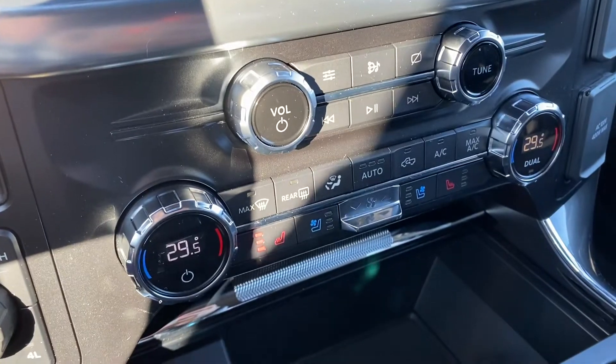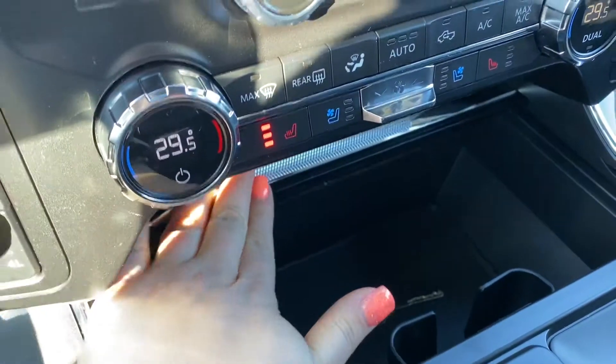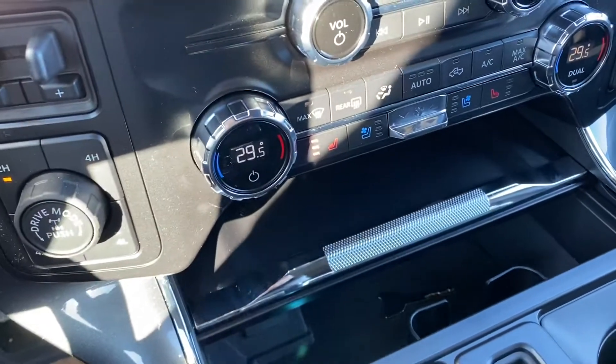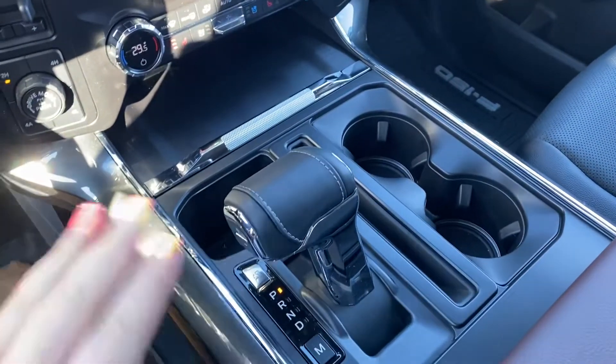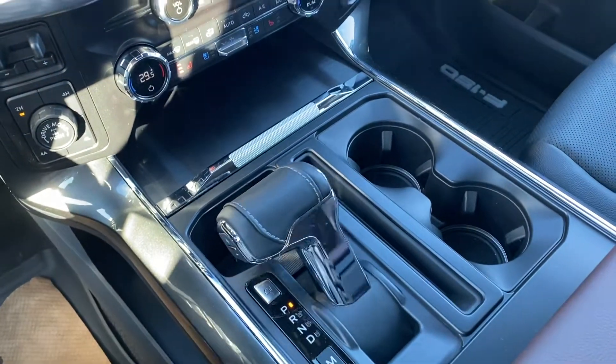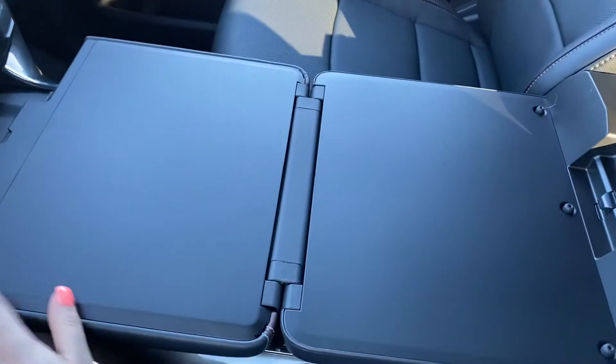You've got dual climate control, heated and cooled seats as well. There's a little compartment down here — just push it and it closes automatically, push it to open. Another neat feature that's brand new: this is your gear shift. Push this button and it's going to go all the way down.